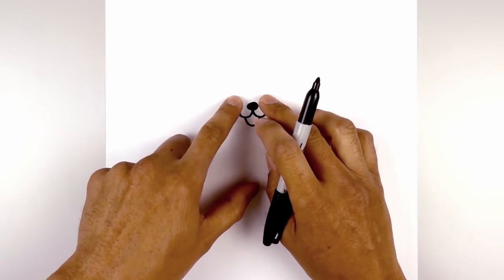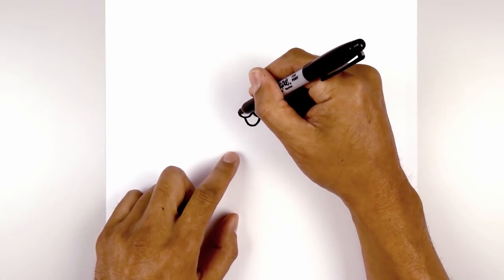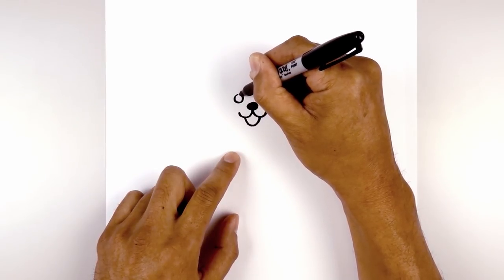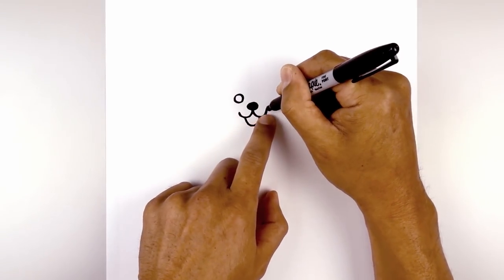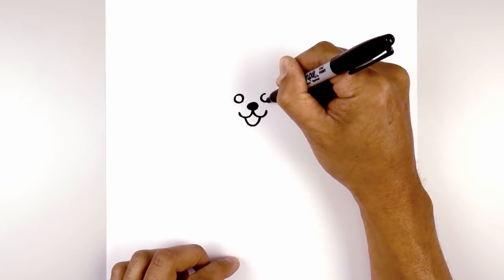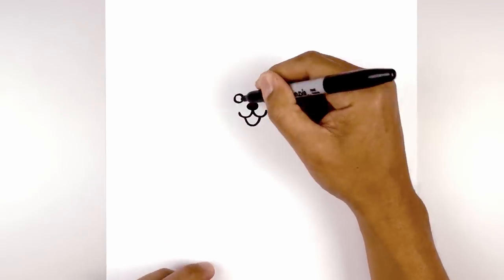Now we want to move up and draw two small circles for the eyes. From this line I'm going to step up and draw my first circle. Move over towards the right, stepping up, lining up the top, drawing the right eye. Now we're going to fill the eyes in black.